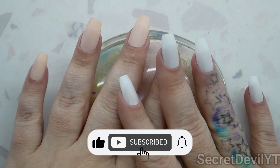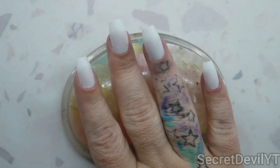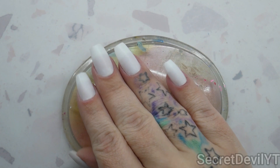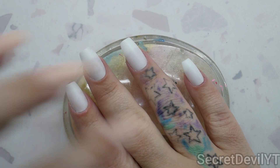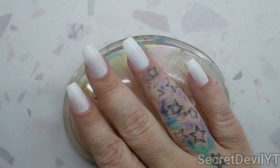Hey guys, welcome back to my channel. My name is Megan — if you didn't know, now you know. Today we're doing koi fish nails. We are going to paint these and put on little koi fish charms, and it's all gonna be nail polish — not a stitch of gel. So stay tuned.